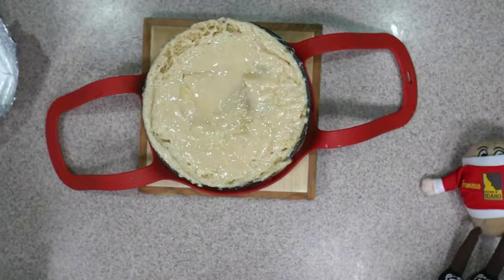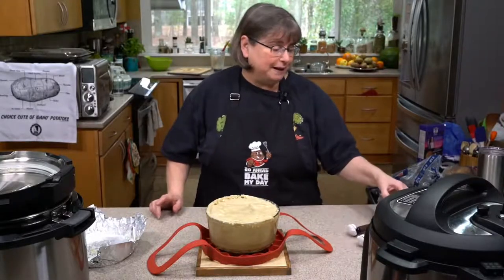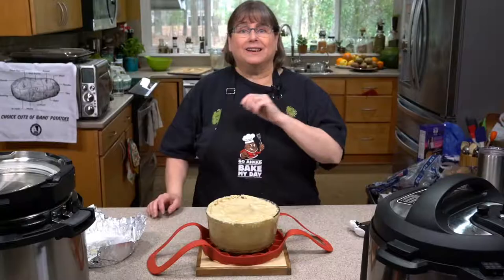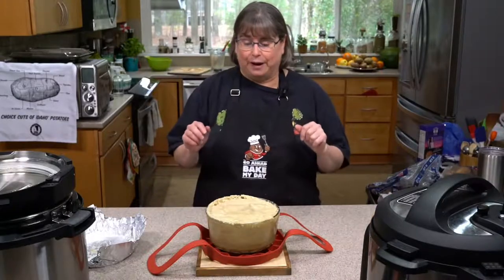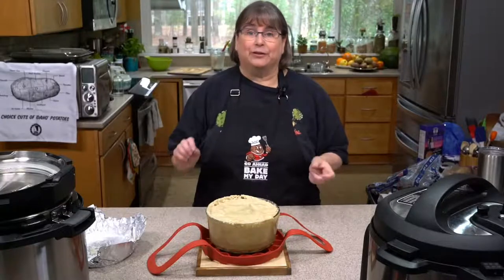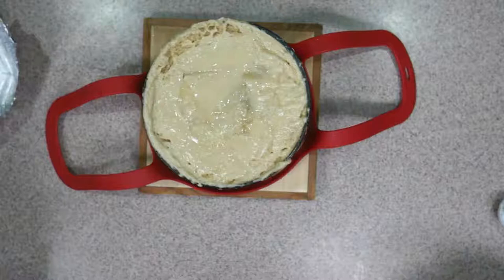Could you use other potatoes? Absolutely. This is sponsored by Idaho Potatoes, and Idaho Potatoes are famous for russet potatoes, but they have all the potatoes — Yukon Gold, little baby fingerlings. All those potatoes are grown in Idaho. I do like using russets because I can peel four potatoes instead of like 17 tiny ones. But if you've got some good-size Yukon Golds, that would work too.